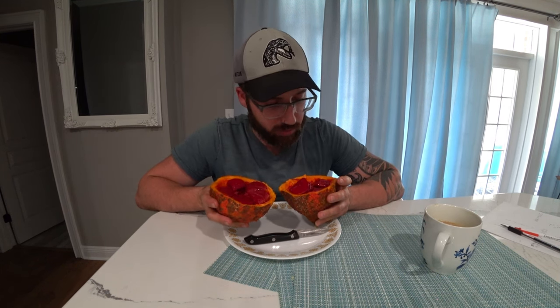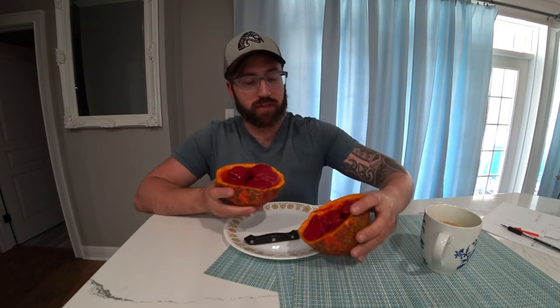Actually, these look even prettier than what I bought from the store. Let's give it a try. Let's see if it tastes better.